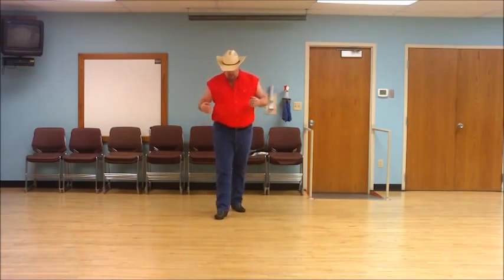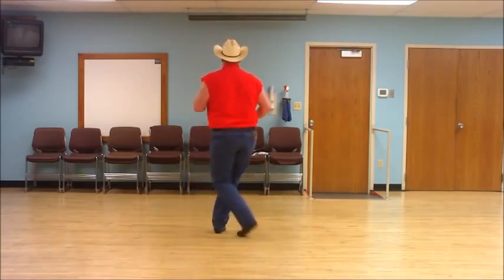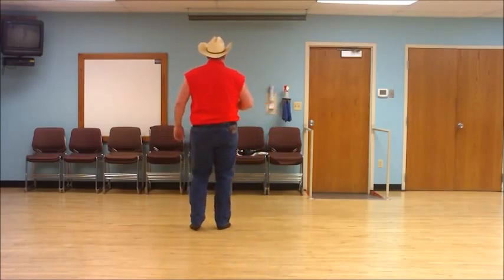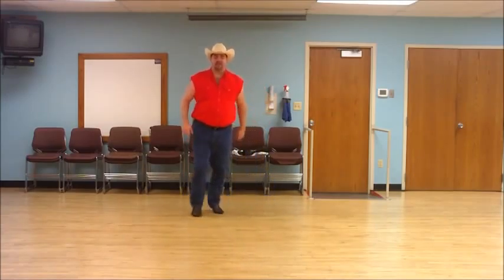I'll start facing the camera for the first walkthrough, then I'll turn away and count it out. Ready — and kick and point, kick and point, paddle, paddle, sailor step. Now with count: ready, and one and two, three and four, five, six, seven and eight.